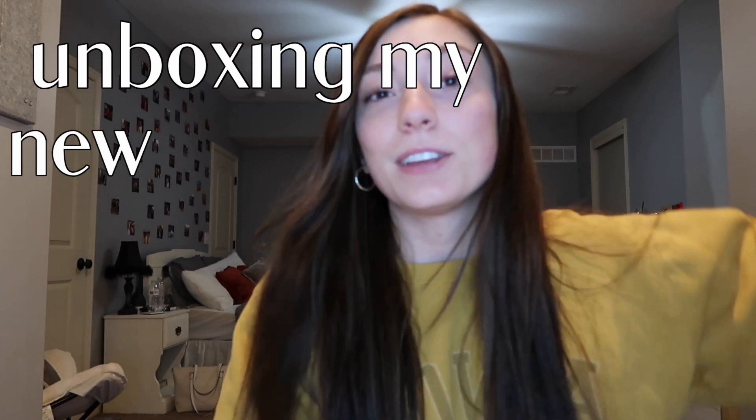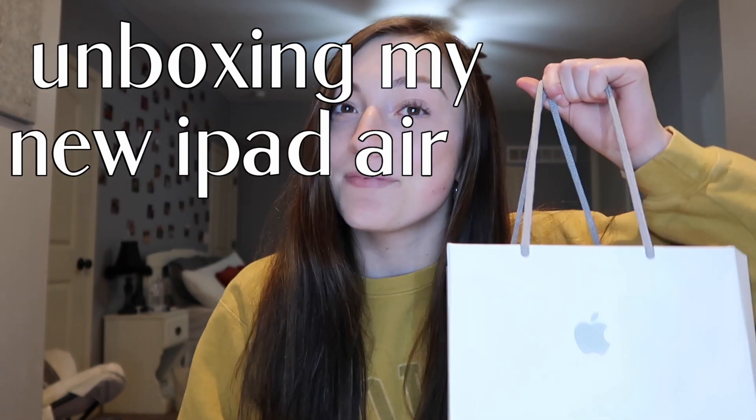Hey everyone, welcome back to my channel — or welcome if you're new here. My name is Sammy. Today I have a very exciting video: unboxing my new iPad Air!